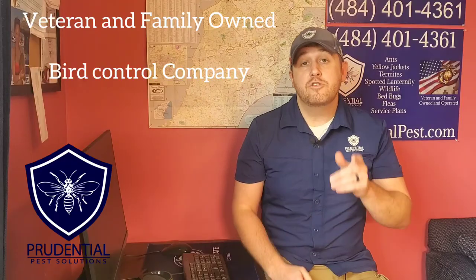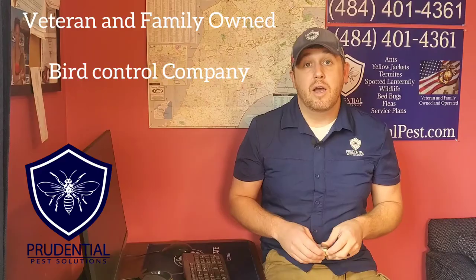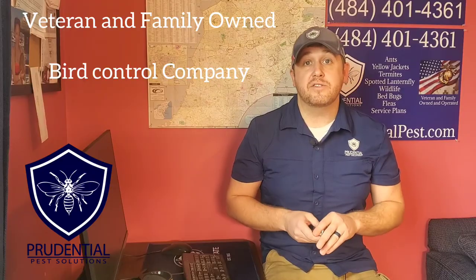If you have a bird issue, I'd love to be your professional — give us a call at 484-401-4361. Prudential Pest Solutions is a veteran and family-owned company. We service Berks County, Chester County, and all of southeastern Pennsylvania.